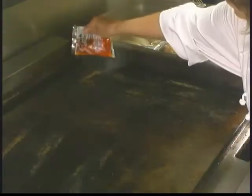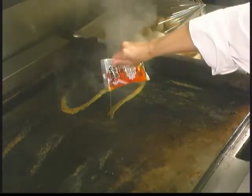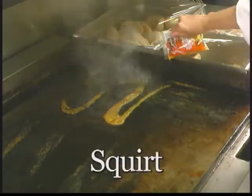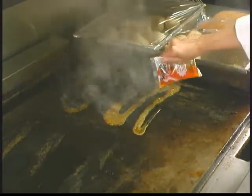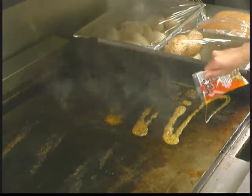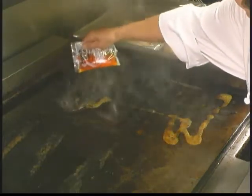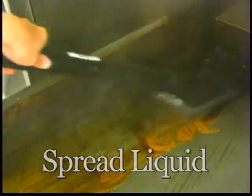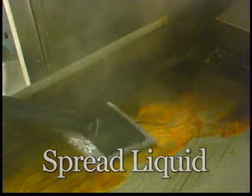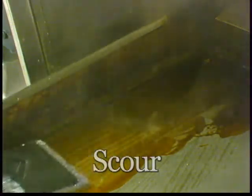With the griddle at 300 to 350 degrees, open one packet of Scotch-Brite Quick-Clean Griddle Liquid and squirt evenly over the griddle surface. Notice how it bubbles and immediately begins to lift and loosen the food soil and grease. You'll find there's less splattering, with no irritating fumes or strong chemical odors. Then using the pad and pad holder, immediately spread the liquid around the griddle surface. Simply use light pressure to scour and lift away baked-on food and grease — no heavy elbow grease needed.